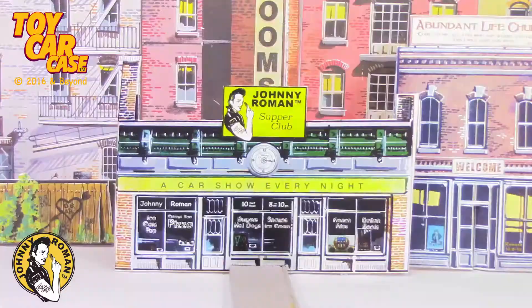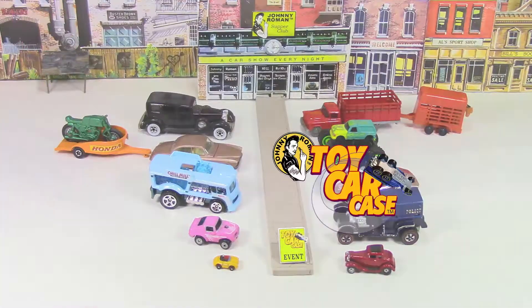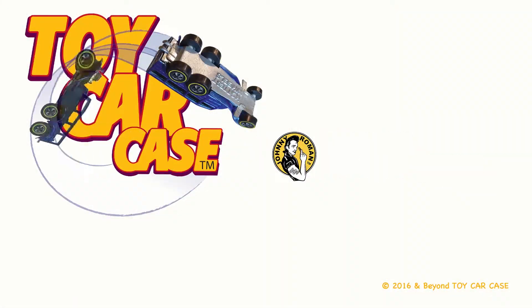Hey cats and kittens, it's a toy car case event at Johnny Roman's Supper Club. It is 3:16 on old Johnny Clock. Let's see what pulled into our parking lot.